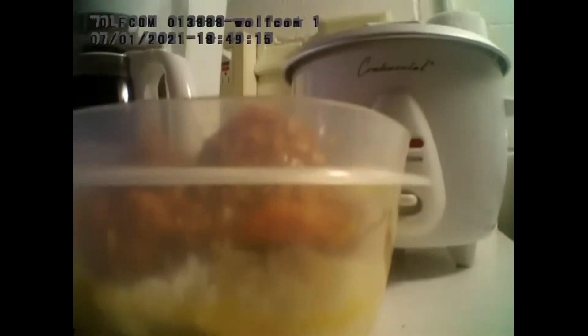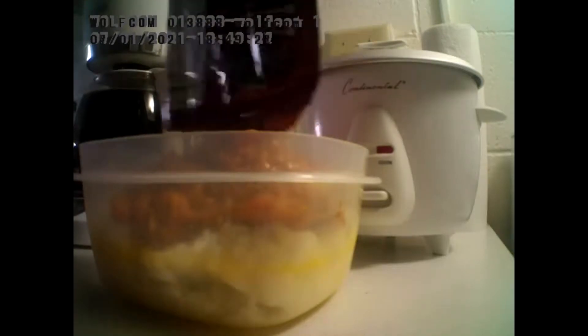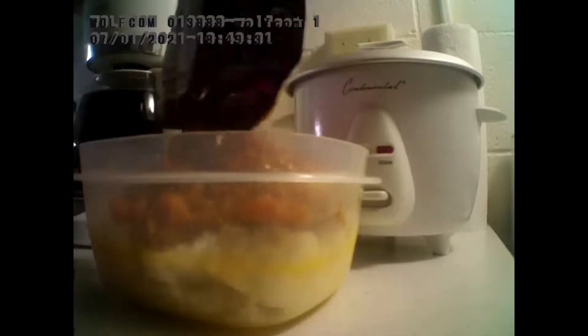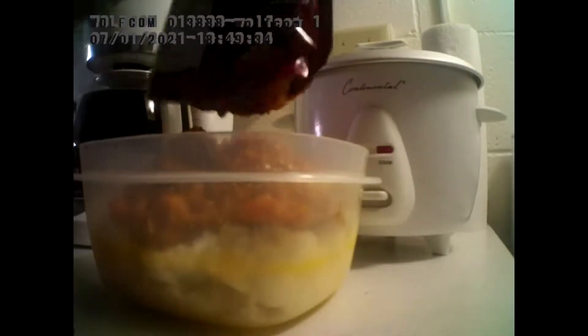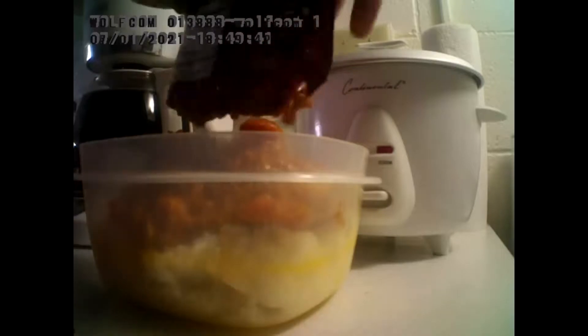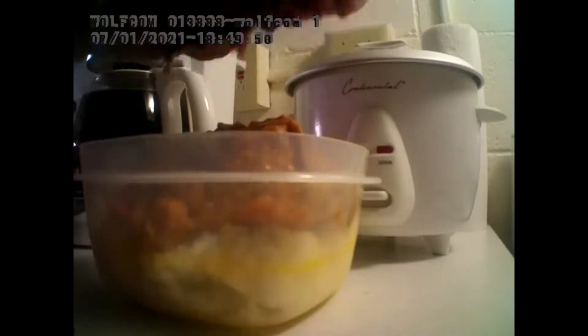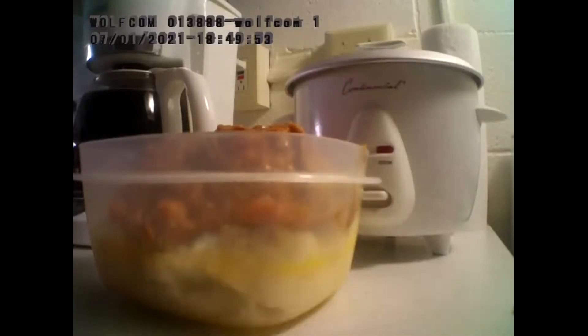So now we're going to just get this stuff going. Oh yeah, that's the stuff — there's some of it. I'm just going to curl the pouch, squeeze all the goodies out. And there we go, all curled up, ready for the trash.